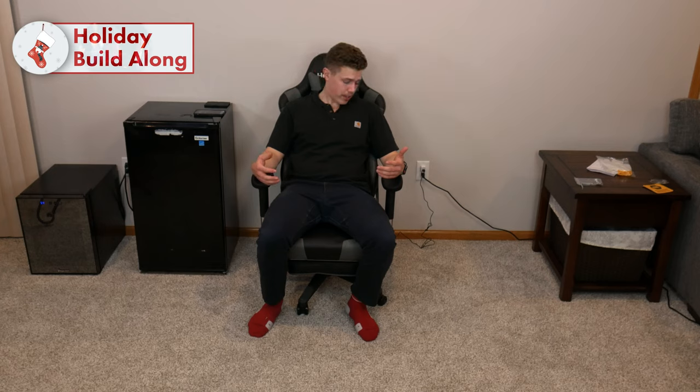If you'd like to purchase it, you can do so via the link in the description below for $149 — at least that's what it's on sale for now. Normal MSRP is $229.99. You are getting a pretty good chair, in my opinion. The office chair I'm using now I got for free, so this will be quite the upgrade. And if you do have any questions as I use it for day-to-day work or gaming, please ask in the comments section below.